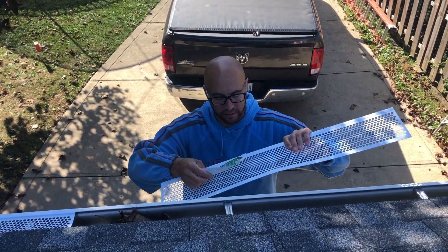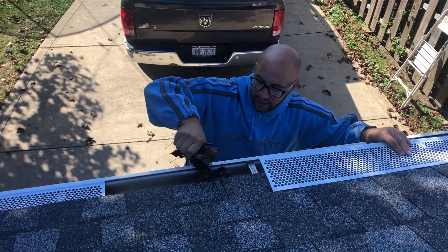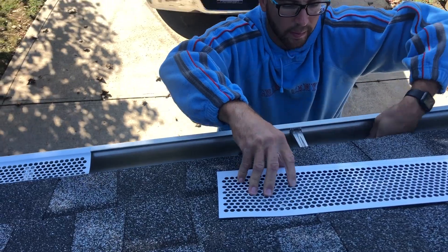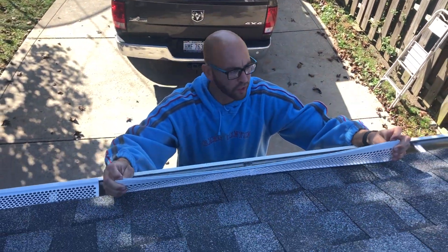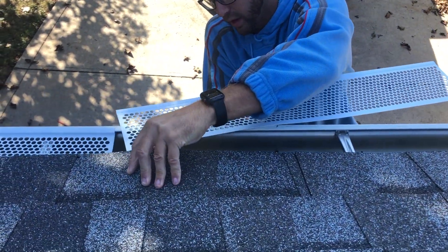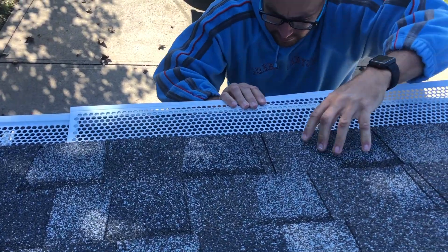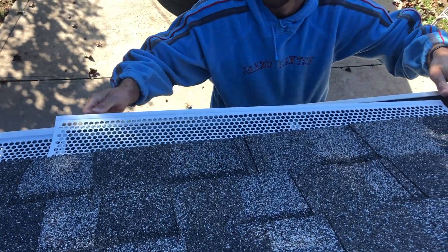First thing we're gonna do is get rid of the Frost King sticker, and then any leaves that I have in here already we'll just get rid of really quickly. So as you can see, there's a little lip here, a little channel. What we're gonna do is first stick it under the shingles on top of the drip edge. I think that's the right answer — there were no instructions, but it seems like it makes sense to me.